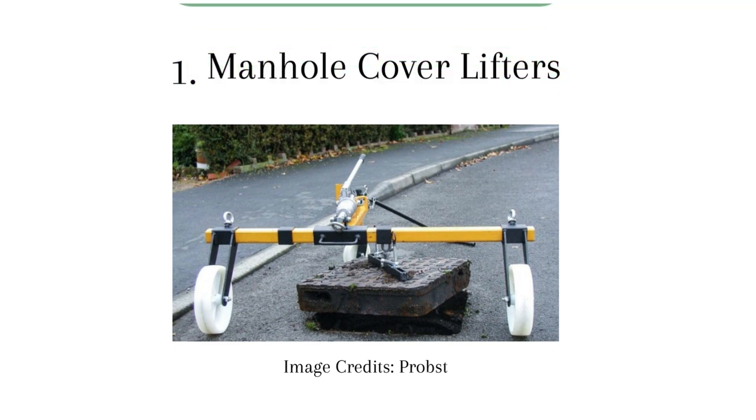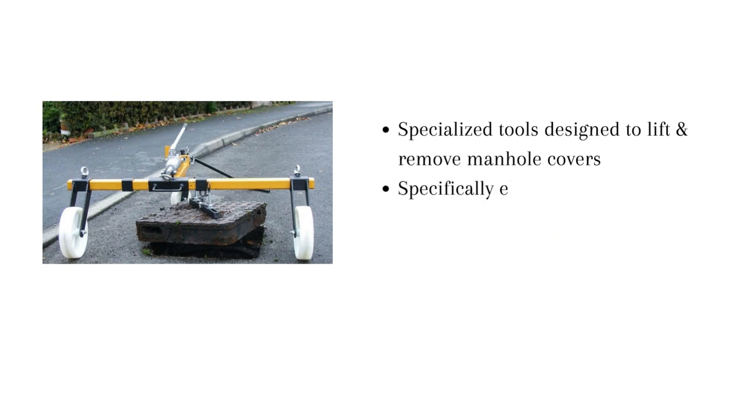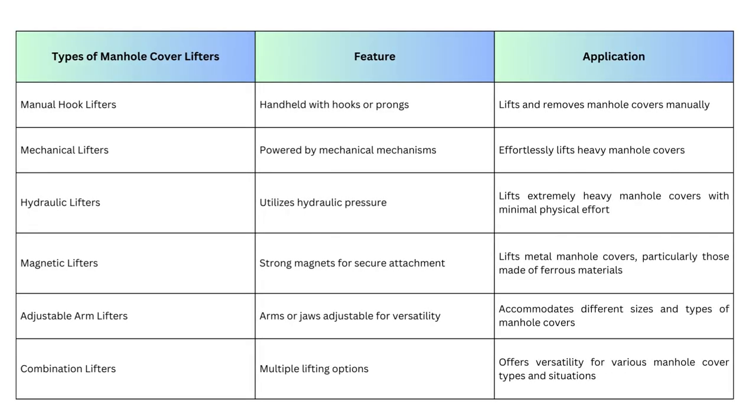1. Manhole cover lifters are specialized tools designed to lift and remove manhole covers. These lifters are specially engineered to handle the weight and shape of the manhole cover, making the task easier as well as safer for the workers. Manhole cover lifters come in various types like manual hook lifters, mechanical lifters, hydraulic lifters, magnetic lifters, adjustable arm lifters, and combination lifters.